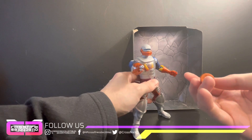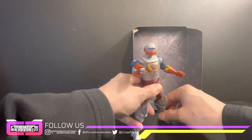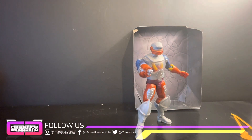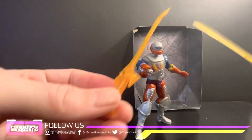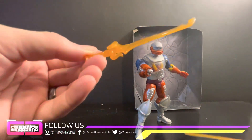I would recommend being very careful taking these off. I didn't break it or anything but it was quite a pain, especially having to use the knife. I'll give him a sword in the other hand — which one do you guys think? I'm gonna go with this one.